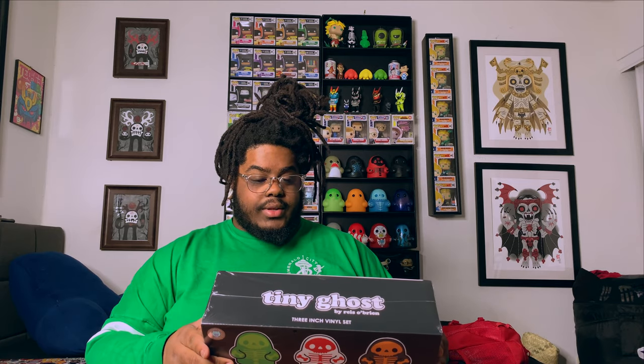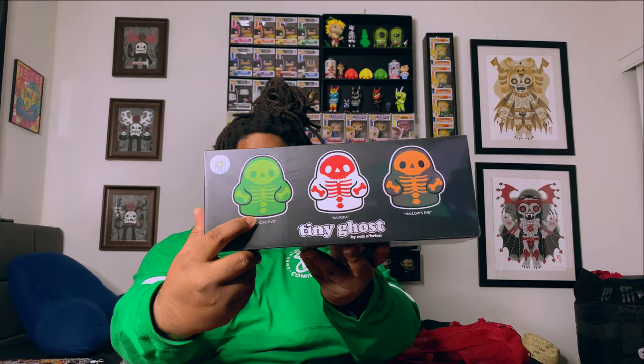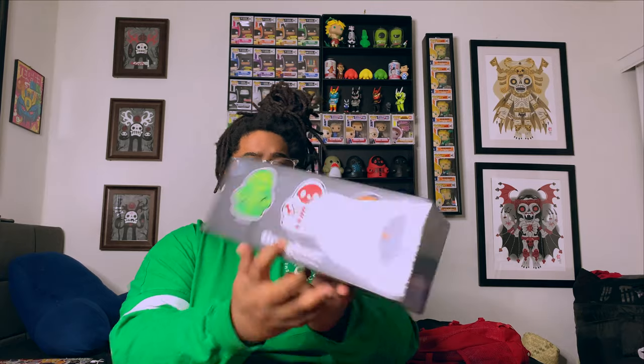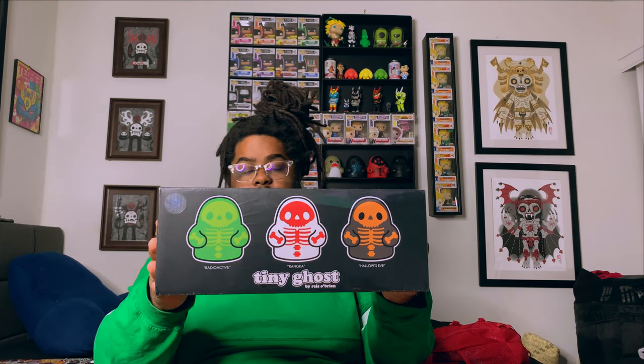That's pretty cool — I guess it's like another way of stopping resellers or something. So this is what they look like. We have Radioactive here, and we have Hollows Eve. I actually have none of these in the five-inch form, which is the reason I was okay with getting the three-inch — because I didn't have any of the five-inch versions.